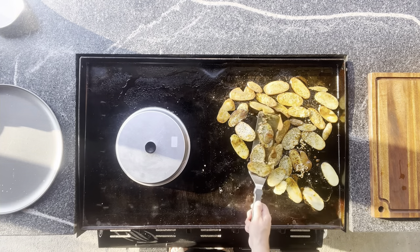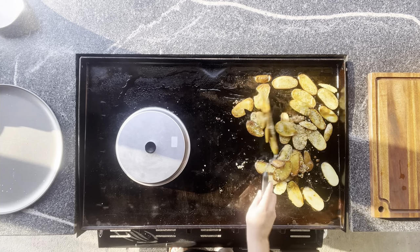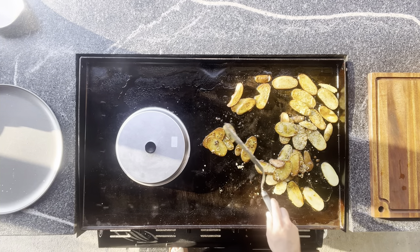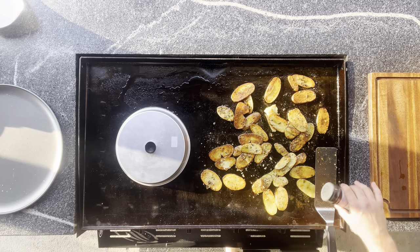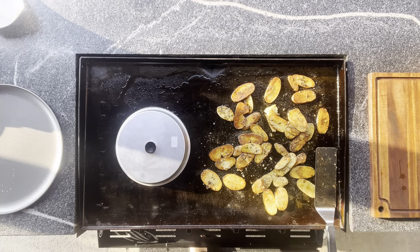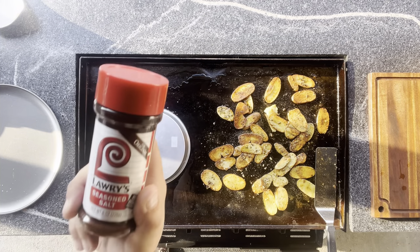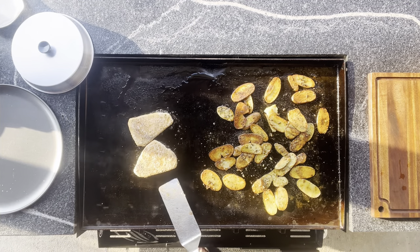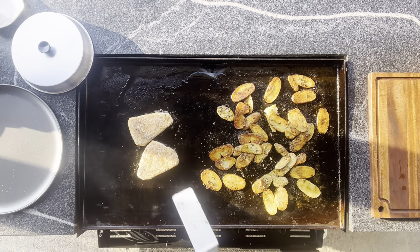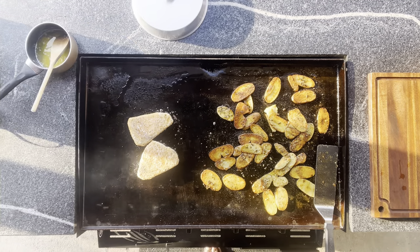We've got a situation with our potatoes over here — so far so good. We are going to hit them with a little bit of seasoning salt. This is Lowry's, pretty common stuff, I'm sure you can find it at your store. Take a look at these guys — those are almost ready to flip. I'm going to keep the dome off of them for the time being.